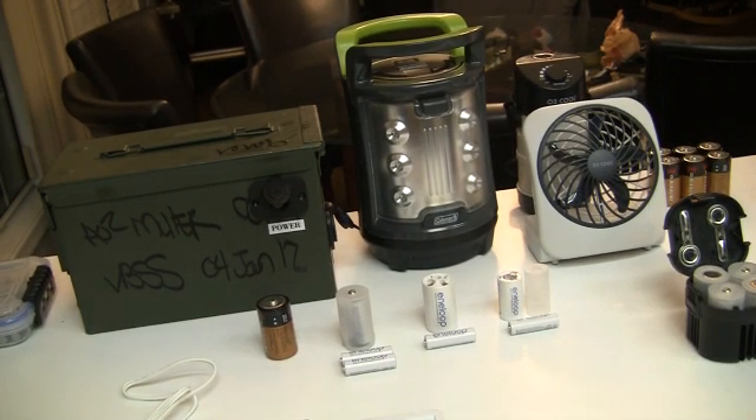How are you doing PrepperLink? Today we're going to discuss batteries, more specifically rechargeable batteries and how they should fit into your prepping plan.